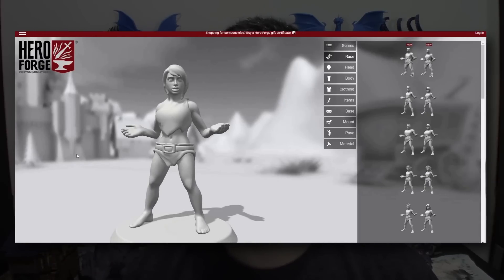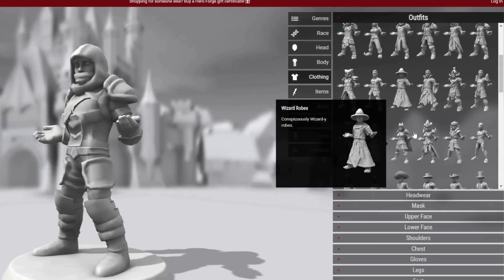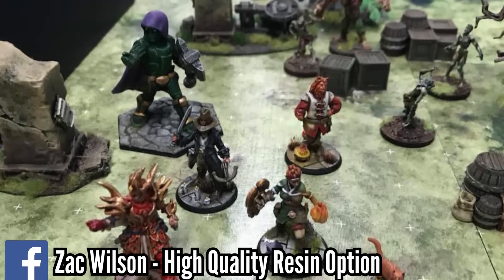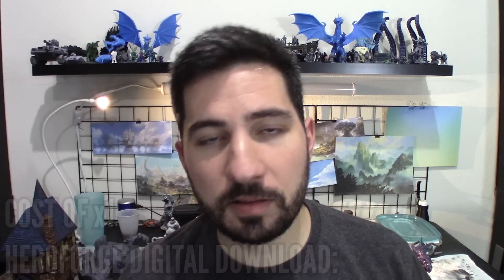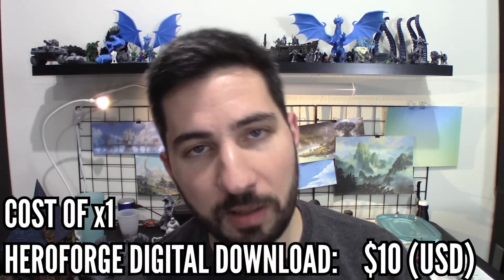For several years now, Hero Forge has been allowing people to make their custom miniatures, much like a video game character creator, and they were manufacturing those miniatures and sending them out to people for a fee. But one year ago, they started to sell the STL files — the 3D models — and allow you to 3D print these from your own home printer. The cost for downloading your mini is $10 for each model that you download.